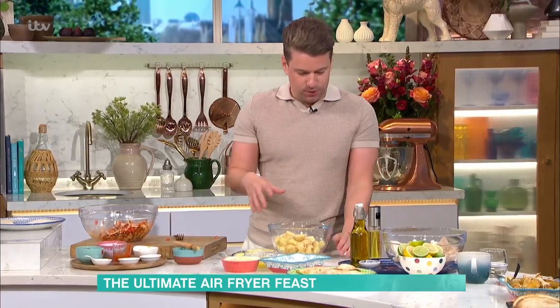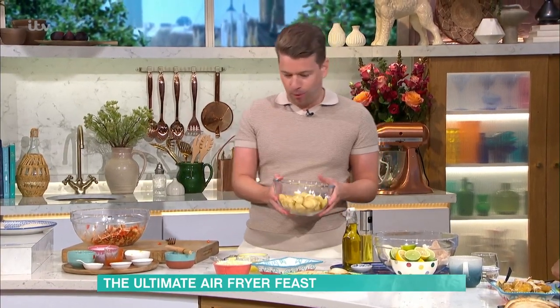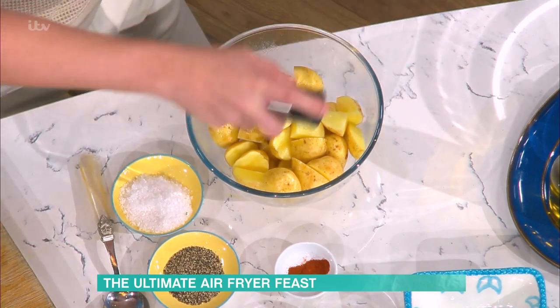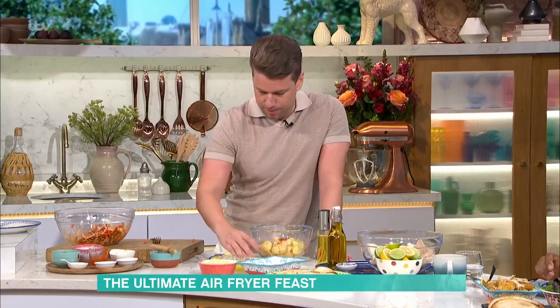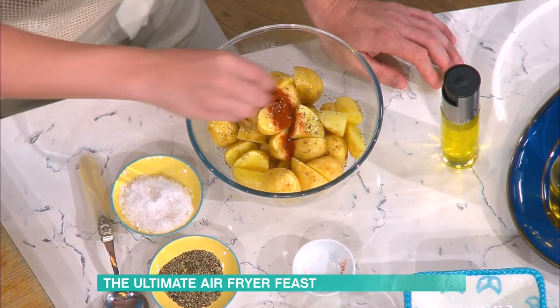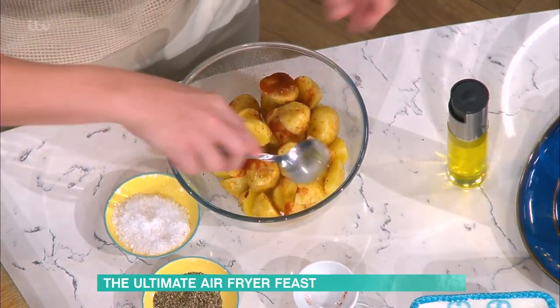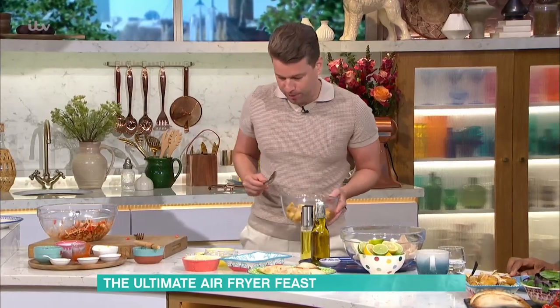On to the potatoes on the side. This is garlic butter potatoes with a bit of Parmesan. You don't need to parboil them — you literally just chop them. They haven't been parboiled at all. Obviously, a bit of oil spray. You can use the one-calorie one, but olive oil is better. A bit of paprika and a bit of salt and pepper, and then that's it — into the air fryer. I'm surprised you don't have to parboil them.